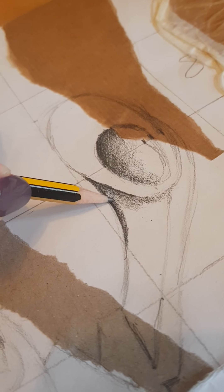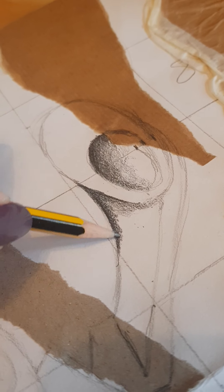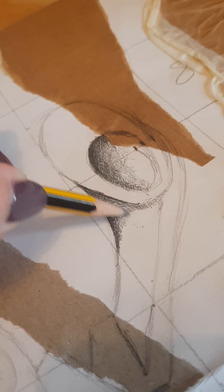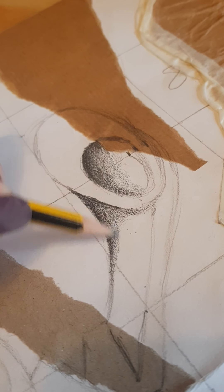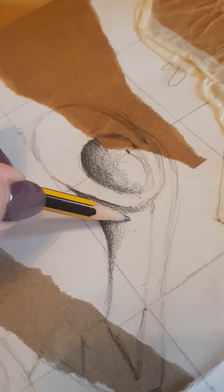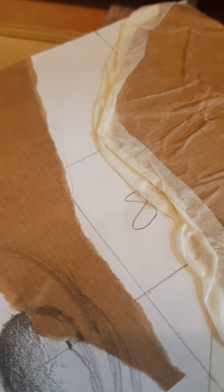You're going to go diagonally one way — you can use this technique or you can just use a fading technique, I'll show you both. Diagonally the opposite way, over the top, across, and then start to fade it out. Fading out isn't smudging with your finger — it's purely the pressure on your pencil. Pressing on a little bit harder here and then fading it out by not pressing as hard at all, it's almost like you're not touching the page.